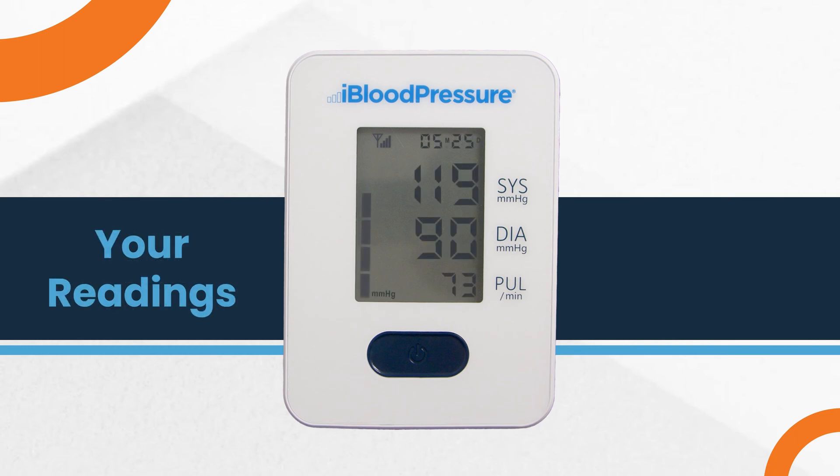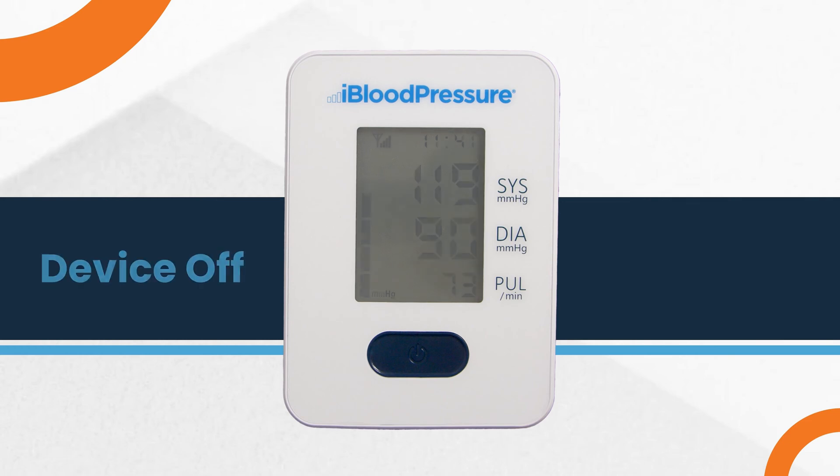When your reading is complete, the screen will display the systolic, diastolic, and pulse rate measurements with the date and time the measurement was taken. If your screen is blank, press the on-off button to wake up your device. You will see the time, date, and day appear.